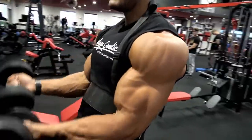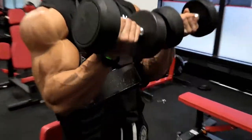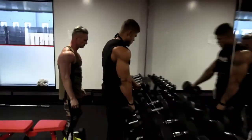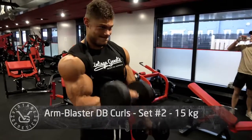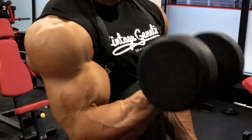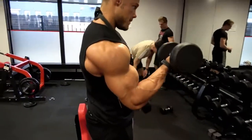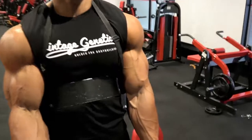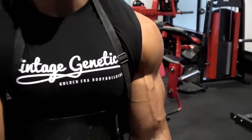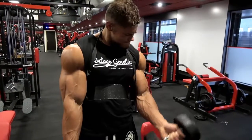Now we're doing arm blaster double curls — there's actually an arm blaster in this gym, which makes it even more old school and awesome. I'm doing dumbbell curls with two dumbbells at the same time, and then one arm at a time to concentrate more on the contraction. What the arm blaster does is keep tension on the bicep longer: the higher you can pull up your arm without using your shoulder, the harder the contraction. The arm blaster holds your arm forward and up slightly, making the contraction and stretch radically different compared to a regular dumbbell curl.